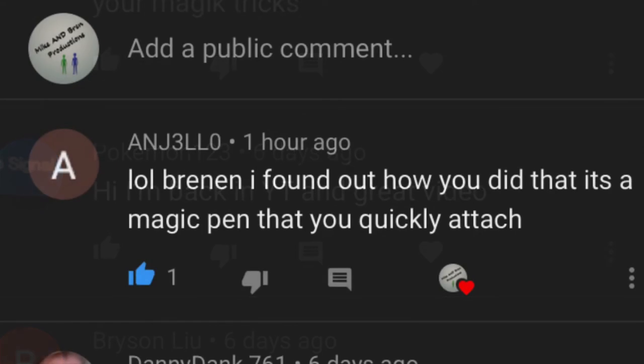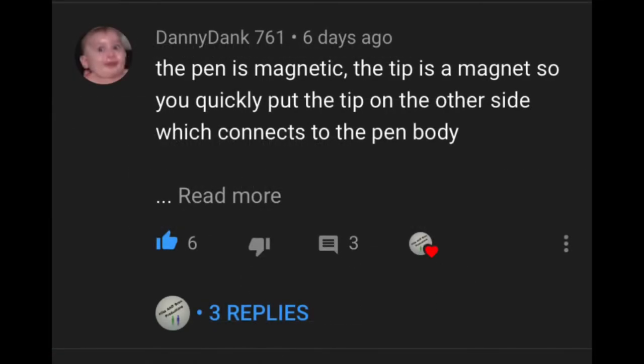Now let's review some of the winning guesses. We've got Angelo — he figured out how it was done. It is a magic pen that you quickly attach; there's slightly more to it, but that's pretty much it. And Danny's got the most articulate guess: the pen's magnetic, the tip is a magnet, so you quickly put the tip on the other side which connects to the pen body. That's it in a nutshell, so let's see it now.